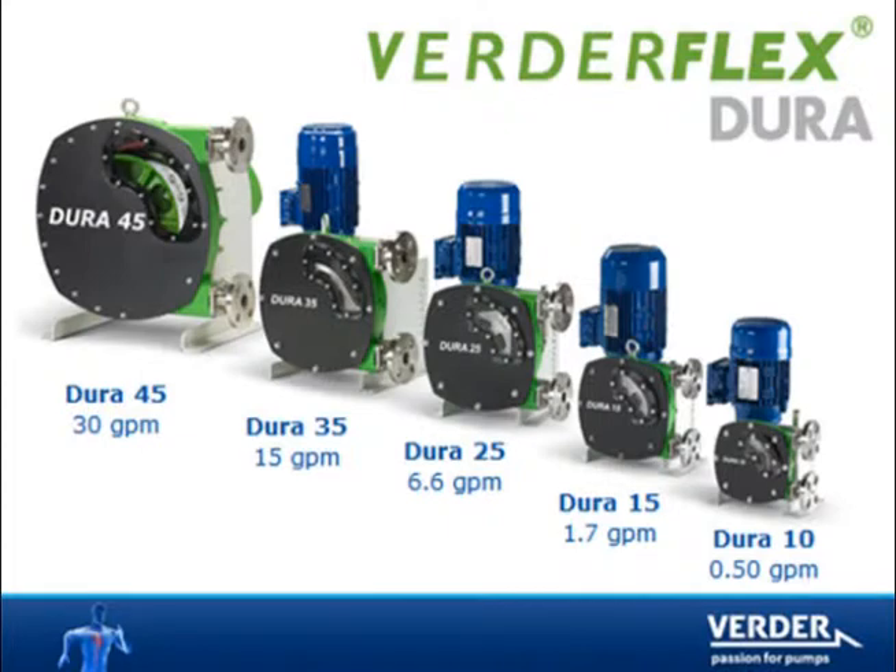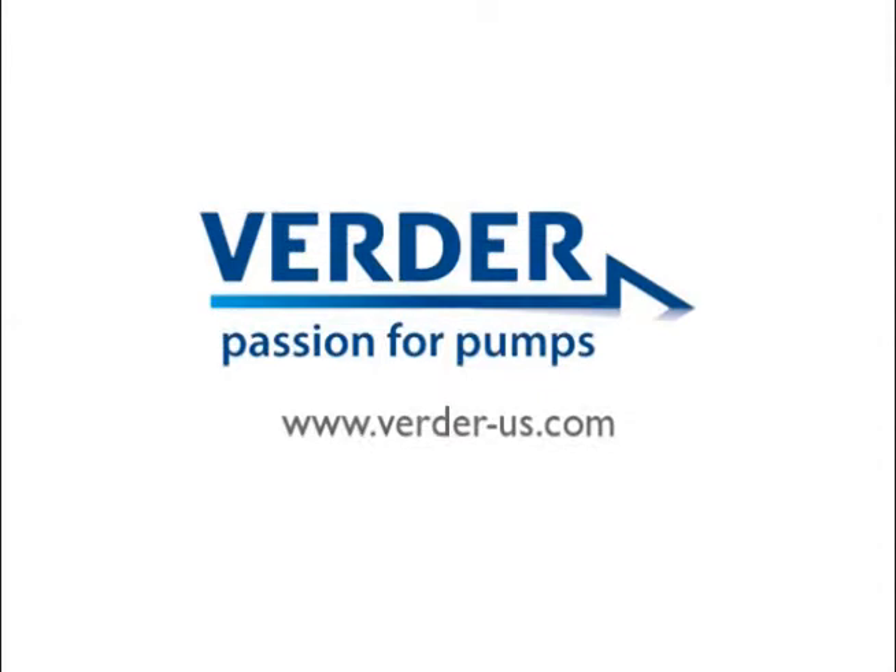The revolutionary VertiFlex Dura hose pump has several new features that have extended hose life above and beyond our traditional hose pump. Please search the web for more info and videos on VertiFlex Dura. And remember, VertiFlex high-performance peristaltic pump hoses are available for many major hose pump brands.